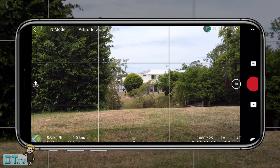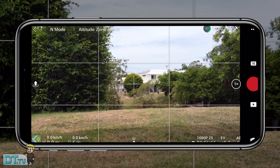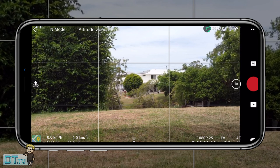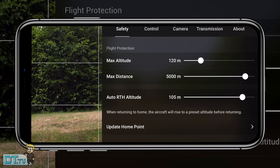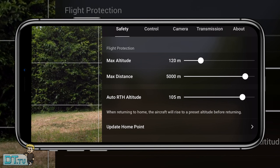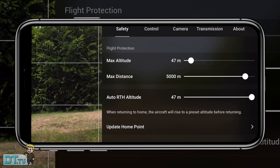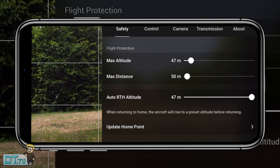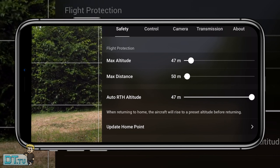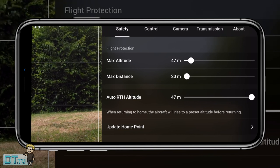Diving into the actual settings menu — tap the three dots in the top right corner and it brings you straight to the safety settings. Tip six covers max altitude and distance, which we just saw in the flight menu but this is another area to access it. It's really worth familiarizing yourself with, especially for your first flight — limit your max altitude and distance so you're confined to a controlled zone.